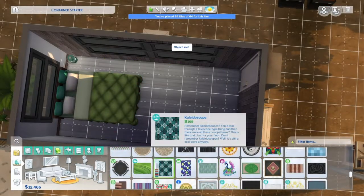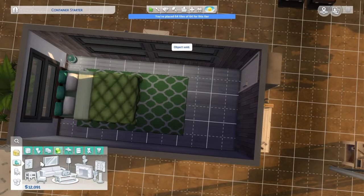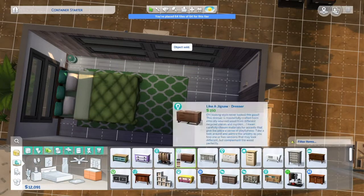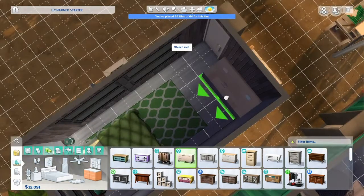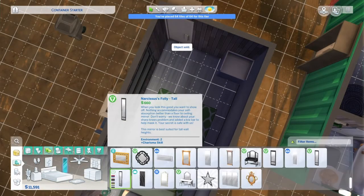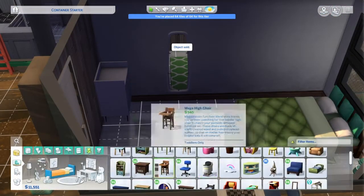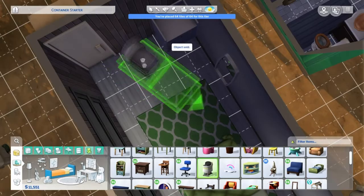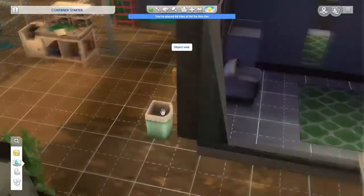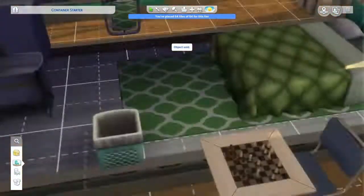We're going to be doing the same thing for their bedroom. Their bedroom has to also fit a bassinet and a toddler bed. I'm going to try to get the new Eco Lifestyle toddler bed in here. This is me trying to figure out where all that stuff is going. But then I realize we have a baby coming and baby needs space. The babies are babies for three days, and then I'm going to need toddler space.